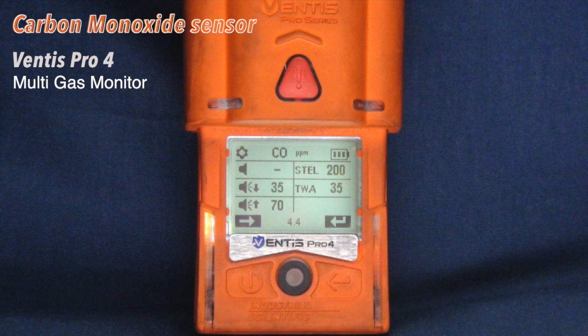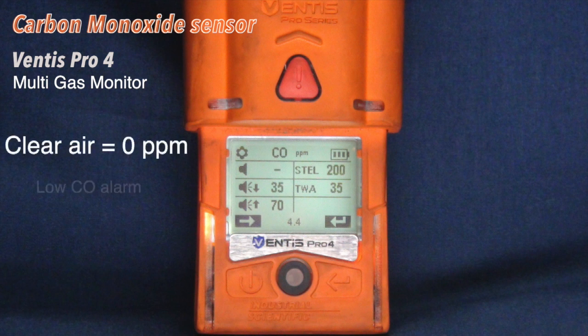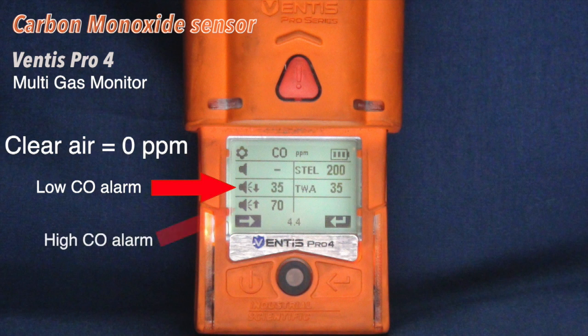The carbon monoxide sensor detects the presence of carbon monoxide in parts per million. In clear air, the sensor should read 0 parts per million. The low alarm activates at 35 parts per million. The high alarm activates at 70 parts per million. The measurement range of the carbon monoxide sensor is 0 to 2,000 parts per million.